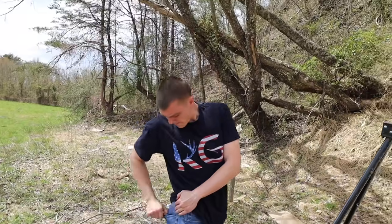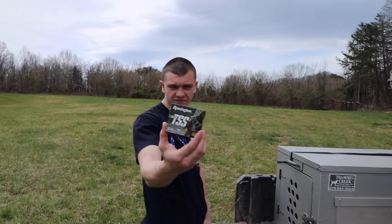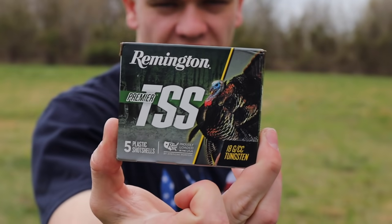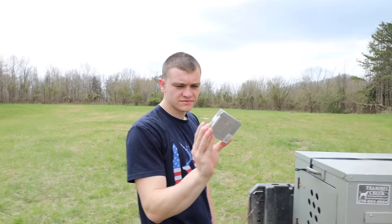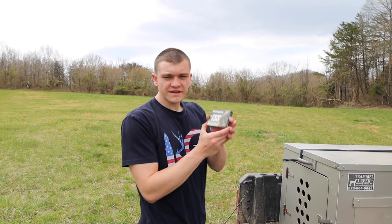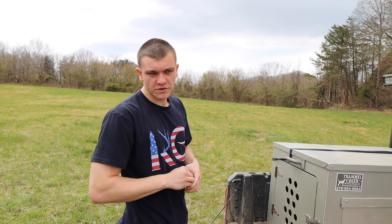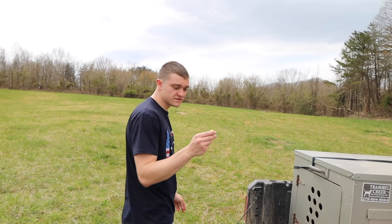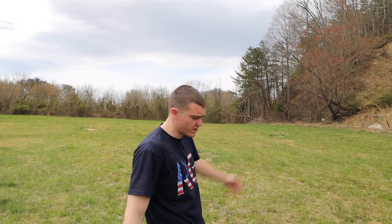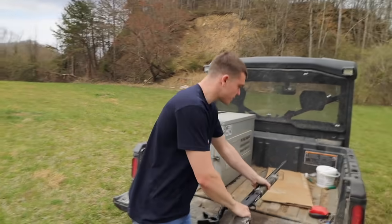I'm pulling out a TSS 20 gauge shell. TSS stands for Tungsten Super Shot. Tungsten is a very dense metal, which means you can get the same weight of shot but it's going to be a lot smaller, and therefore you can fit a lot more pellets into a 20 gauge shell. They make these for 12 gauge too, but a lot of people say 20 gauge is plenty if you're using TSS. TSS is literally 10 times as expensive — we'll see if it's 10 times better. It may be the future.